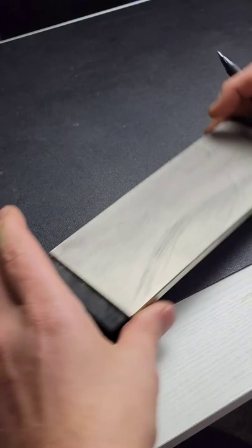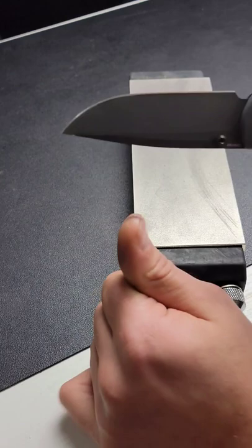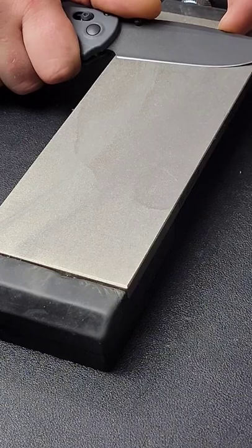Then I mark the spine of the blade in a specific area — I did that with permanent marker. You can just take it off with alcohol, and I can match that up to the line and lay that on the stone just like that. I lay my finger down, match the mark on the spine of the blade, and then drag it across the stone.